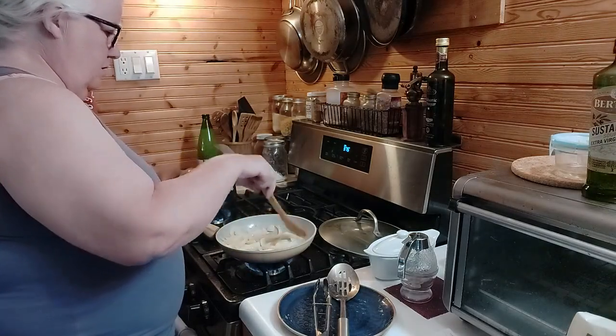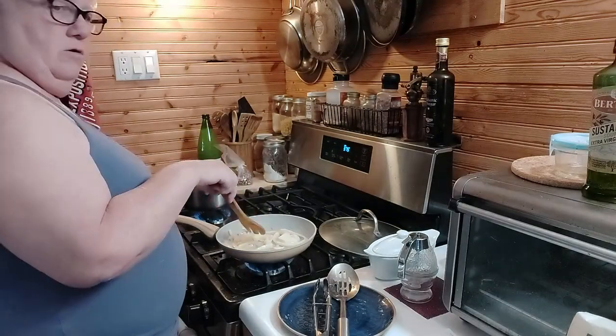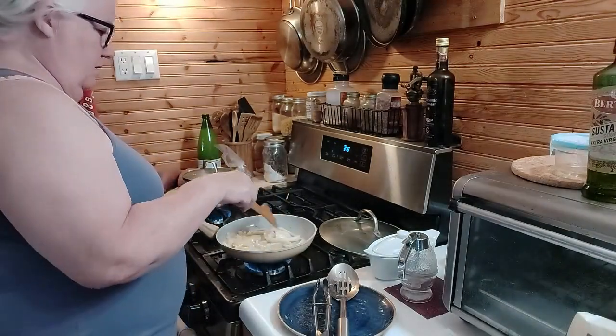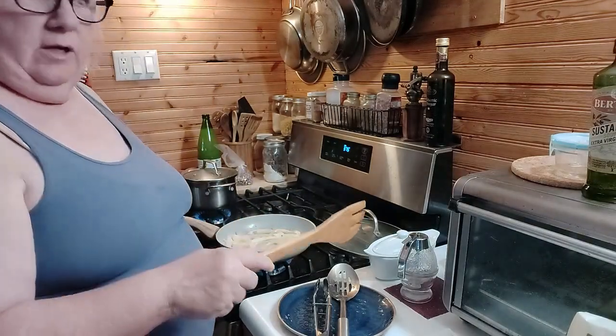All right, now we've got some salt in here. This is a sweet onion — or actually, I'm not sure anymore, it might just be a regular onion. I picked this up out in Southwest Michigan on Saturday, along with the chicken breast.